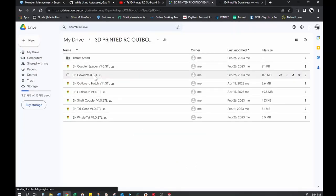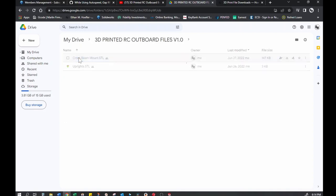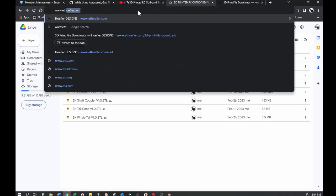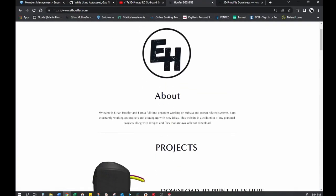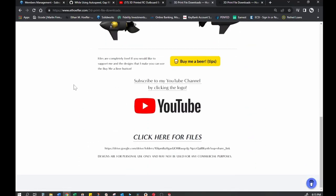If you click on the 'click here' files link, these are all the STL files. On this main page, the EH files are all that you'll need — seven total. If you want the stand that holds the motor so you can test in the aquarium, go into the thrust stand folder and download those as well. The other way to get them is through my website at www.ethoefler.com, where the first picture links to the 3D print files page.